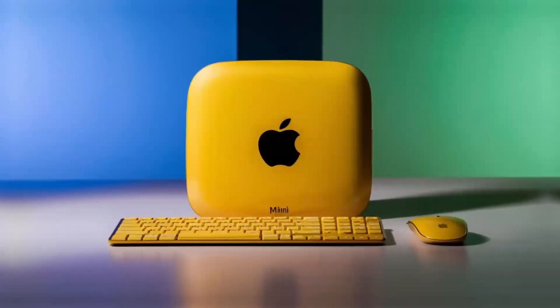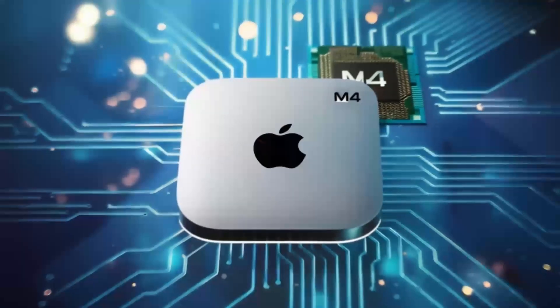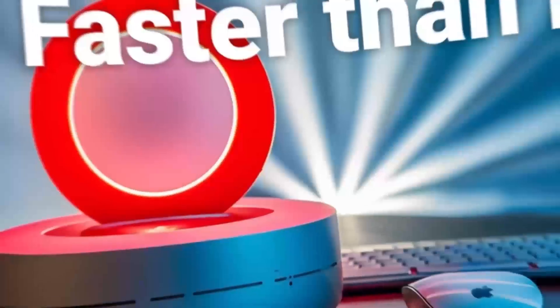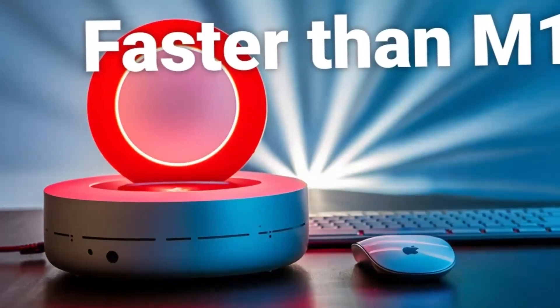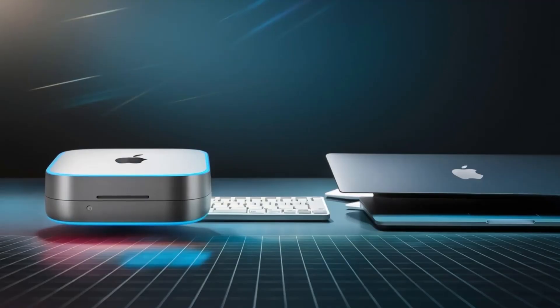Another downside of the RayQ dock is its speed. Ideally, I'd like it to support at least Thunderbolt 3 speeds, but I have to be realistic. For a price of about $100, Thunderbolt 3 or better is not available, at least not yet. Fortunately, I still have unused Thunderbolt ports on the back of my Mac Mini.